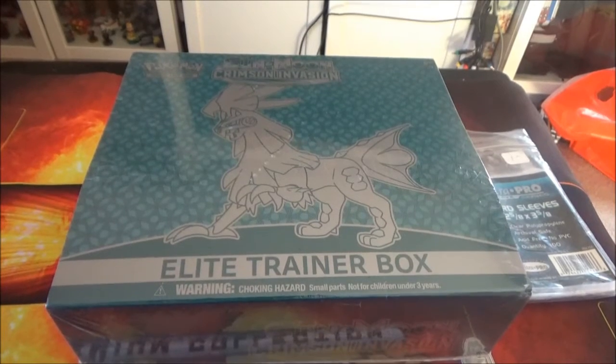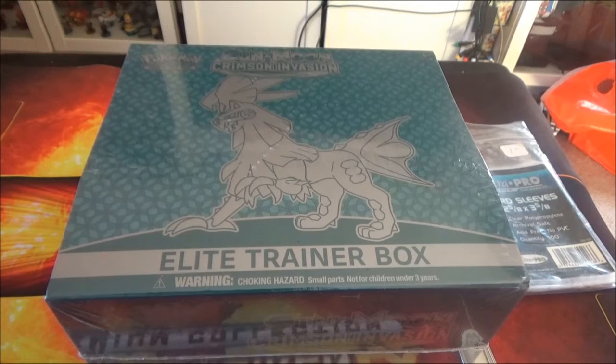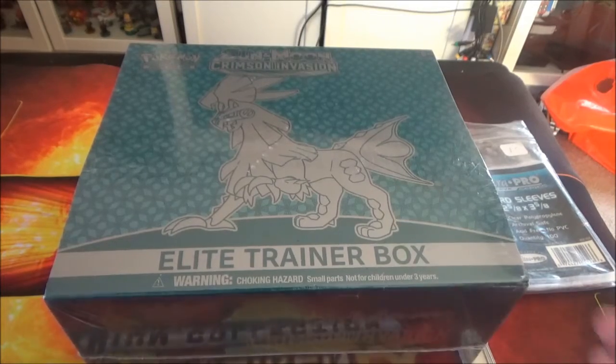Hey everyone, it's me, VB, and welcome back to another awesome Pokemon TCG opening video. Today, we have the Pokemon TCG Sun and Moon Crimson Invasion Elite Trainer Box. And if you're new to the channel, welcome to the Sun and Moon Elite Trainer Box opening. Alright, so let's get this thing cracking.